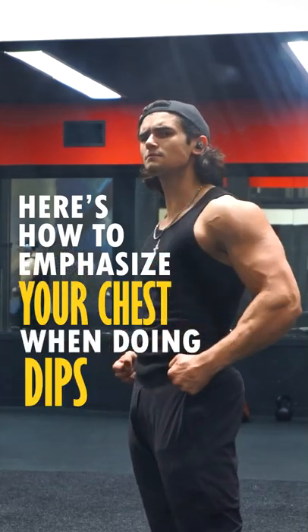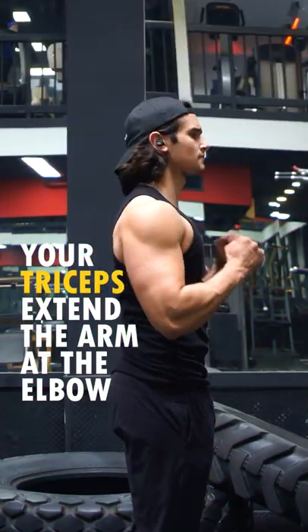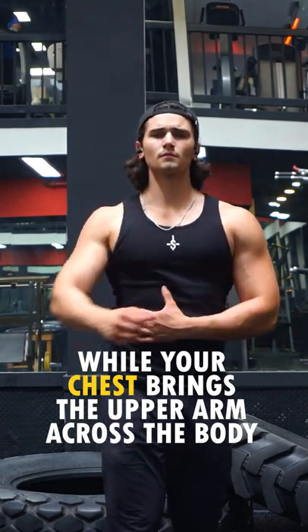Here's how to emphasize your chest when doing dips. Your triceps are responsible for extending the arm at the elbow, while your chest brings your upper arm across your body.